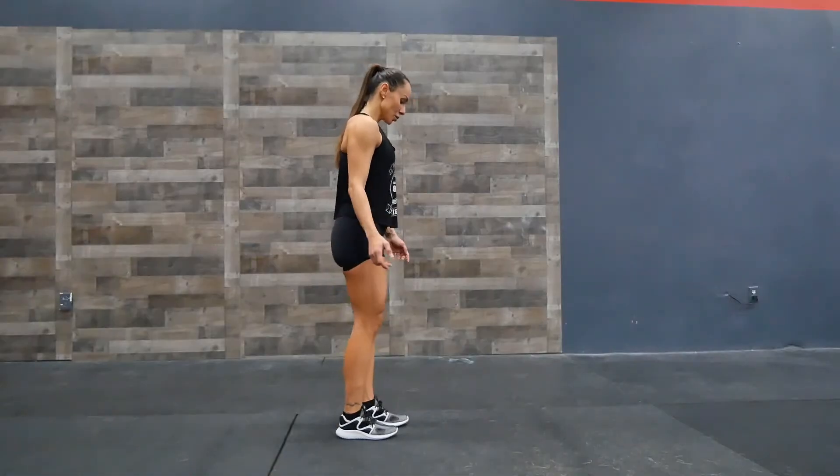First one we're going to do is the single leg toe touch, which is a bit like a single leg deadlift, but it's a bit more dynamic. I'm going to be doing 15 each side. Make sure you keep balance — if you need to hold on to something, that's perfectly fine. So let's start.